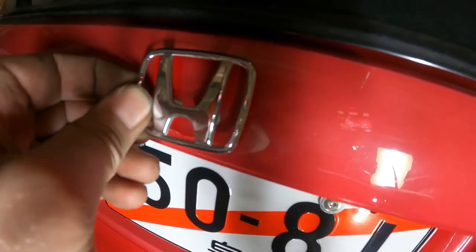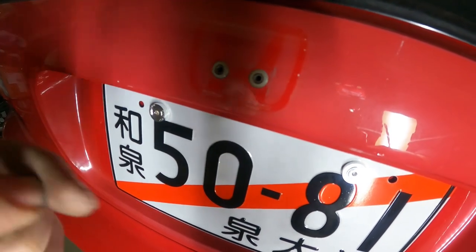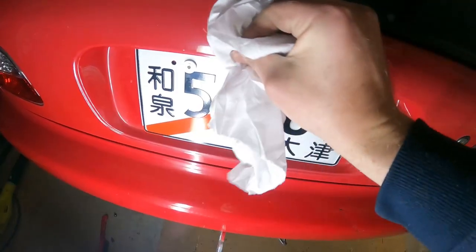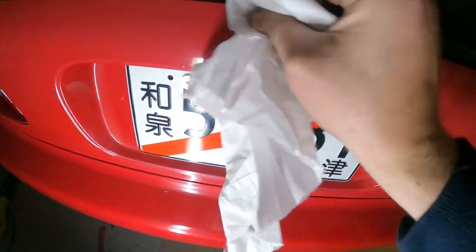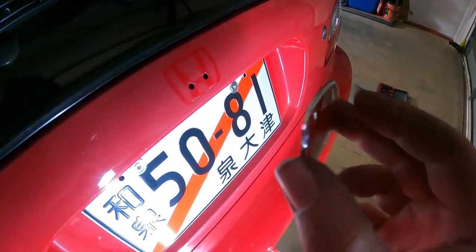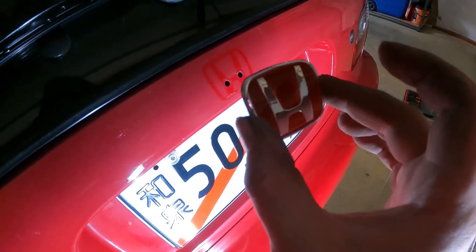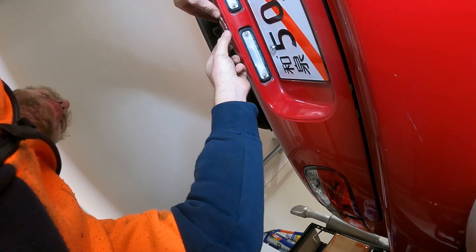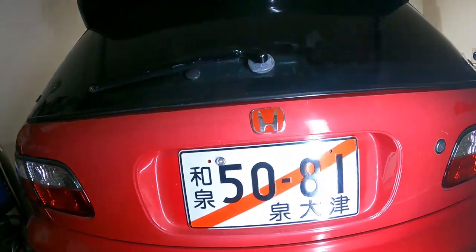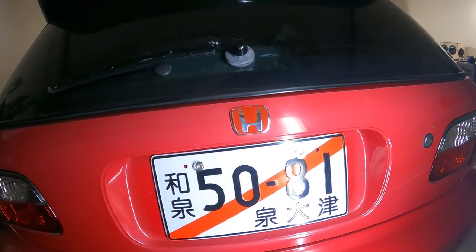The rear badge is also just clipped on the same as the front, so you just need to remove the two plastic clips. This one doesn't have any holes so you need to line it up yourself. And that's the Type R badge on the back.